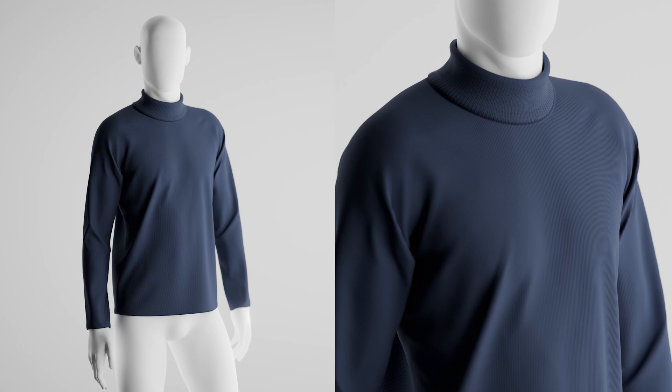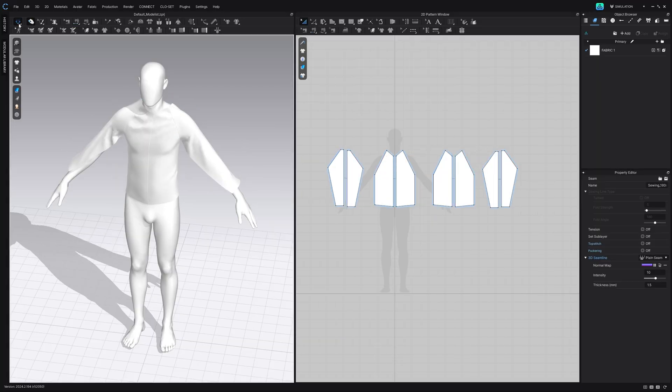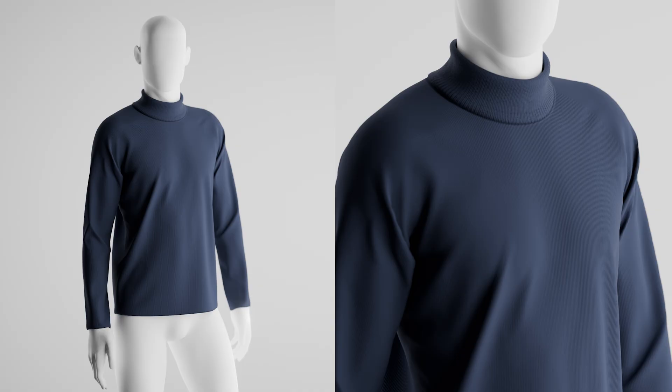Welcome back to another video. It has been a while, I do apologize, but nonetheless we are back with a new video. Today we're going to be creating a turtleneck long-sleeved shirt in Clo3D, and if you do want to get this product it will be available on my store.